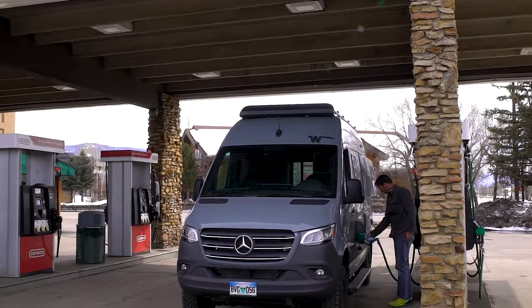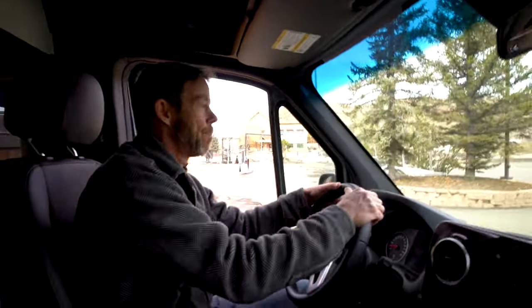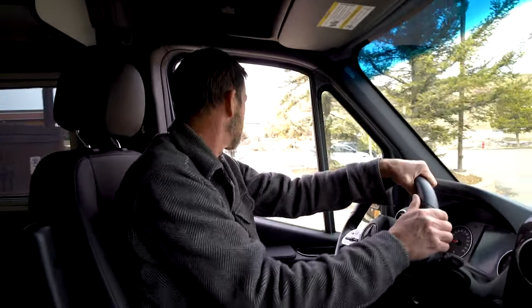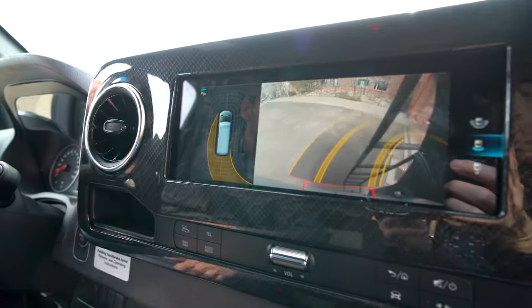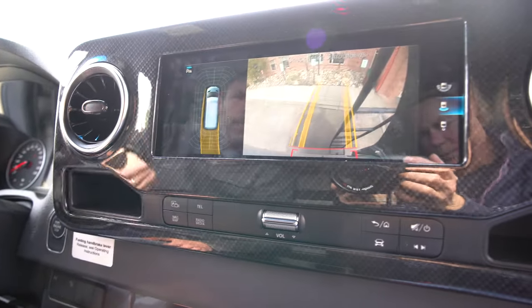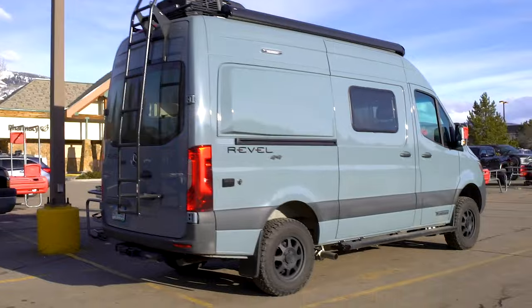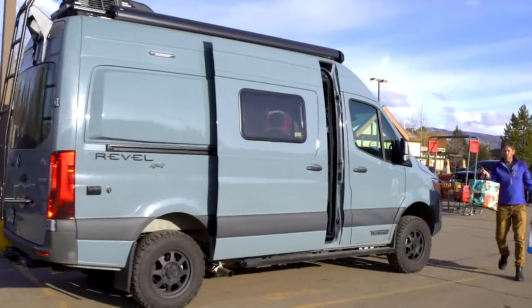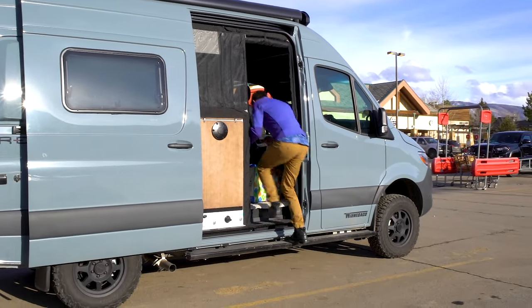Coffee is a daily routine for a lot of us, and for most Starbucks drive-throughs you're probably going to have to park and walk in because of height restrictions. Fast food and places like that — you're probably going to have to park and walk in as well. The Revel is really easy to back in, especially with the rear-view camera that guides you in the direction you need to go, so backing into a parking spot is super easy. Another nice thing about the 2020 Revel is the side door opener on the key fob, which makes daily driving and loading groceries a lot easier.